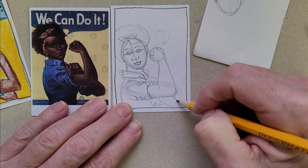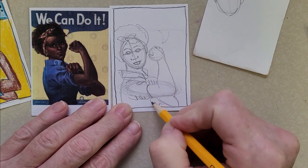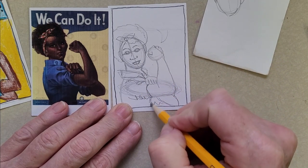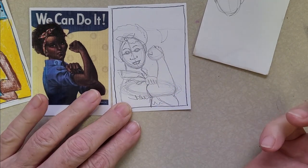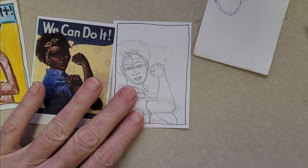The elbow comes out here — it's fine if you go off the page. Then draw the other side of her body. That's it!